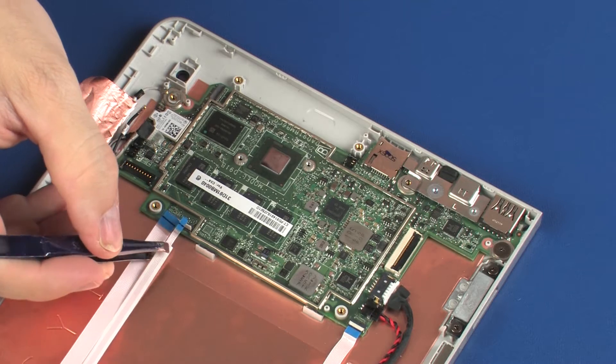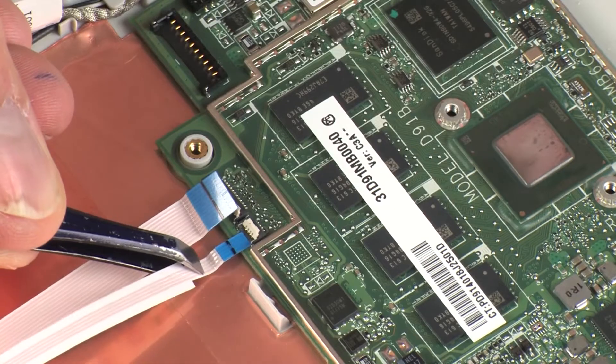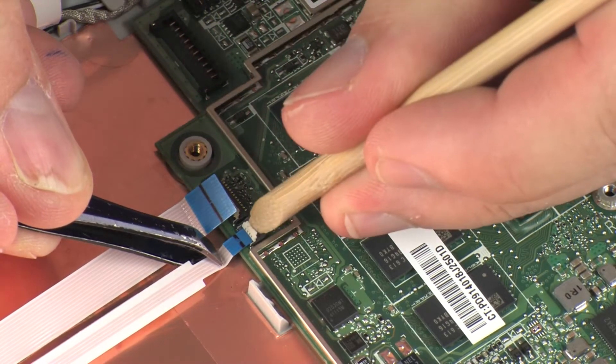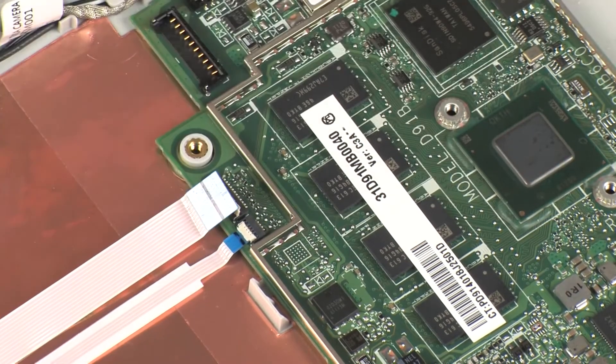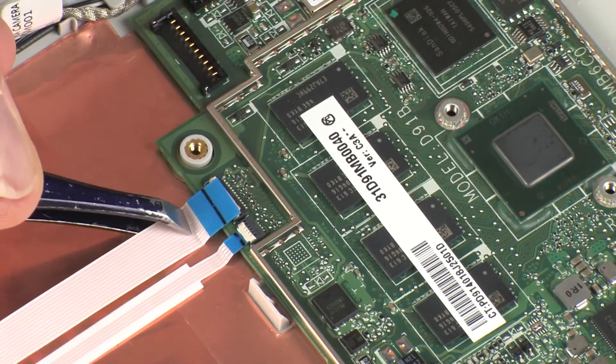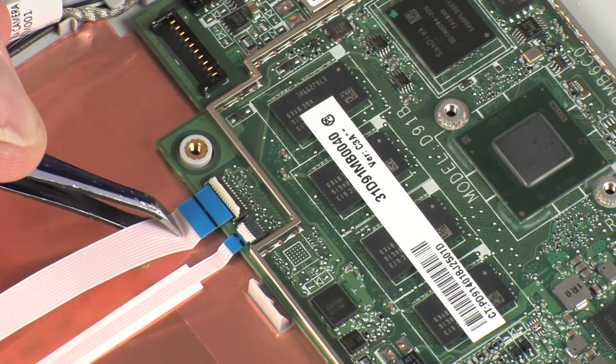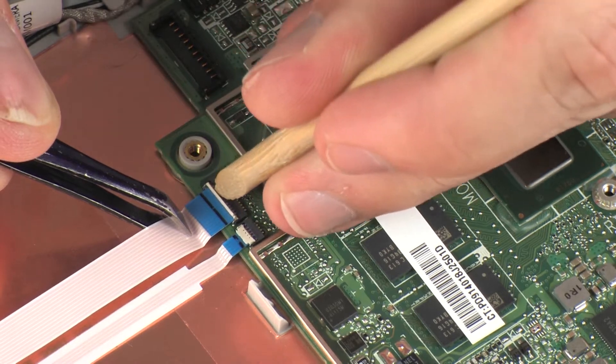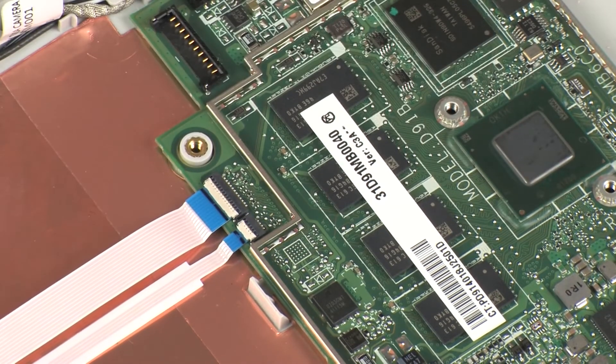Insert the volume board ribbon cable into the volume board ZIF connector on the system board and press the locking bar down to lock the cable into place. Insert the power button board ribbon cable into the power button board ZIF connector on the system board and press the locking bar down to lock the cable into place.